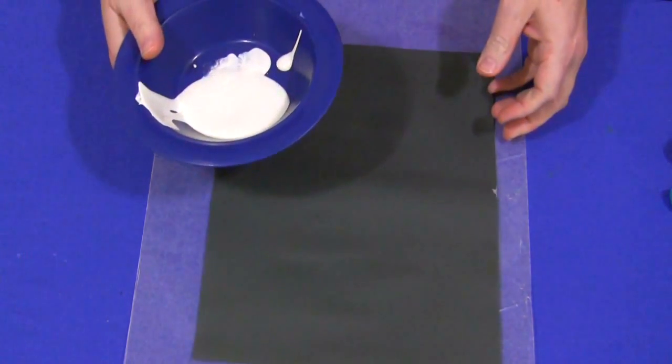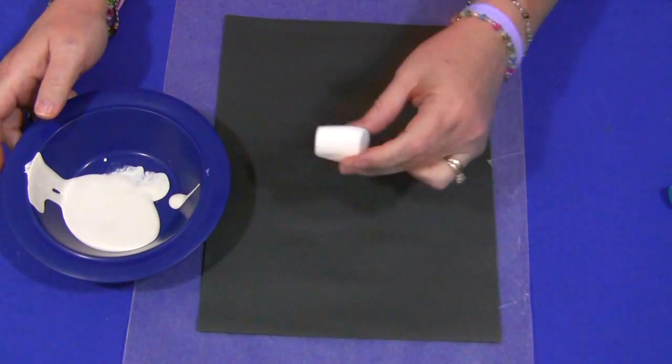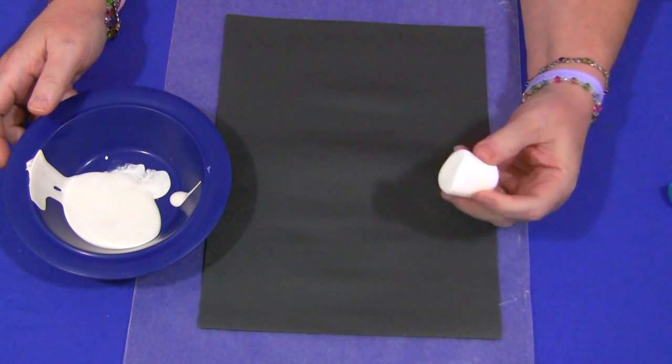You would start with just a blank piece of construction paper, and then I have some white paint here. It's up to you if you want to use painting trays or how you'd want to set that up, and then a marshmallow. We discuss the marshmallow rules before we start painting with them — that we cannot eat these because they have paint on them.